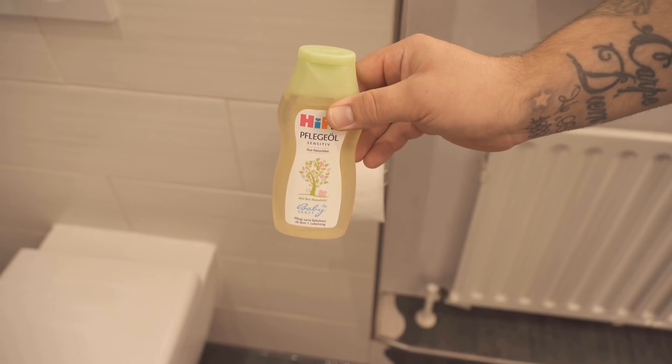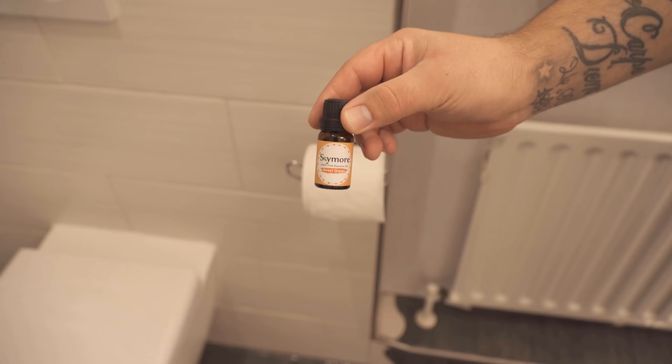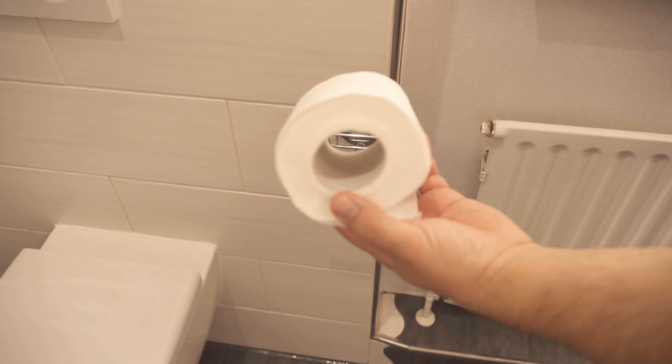For that we also need baby oil, or you can also take an essential oil of your choice. And of course, then you need your toilet paper roll. Because this is hanging in the bathroom next to the toilet anyway, and so we can just use it as a little hidden room freshener.